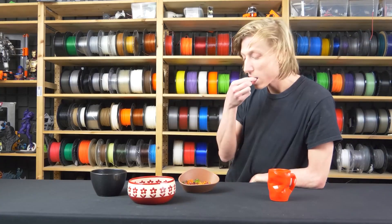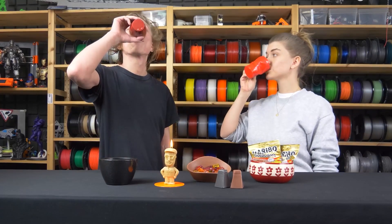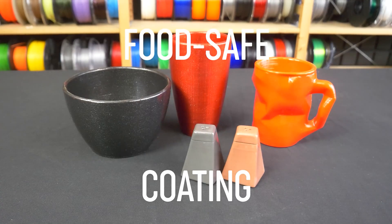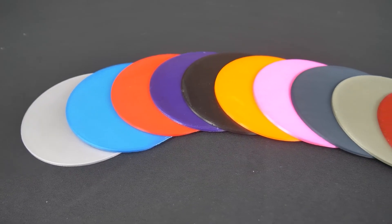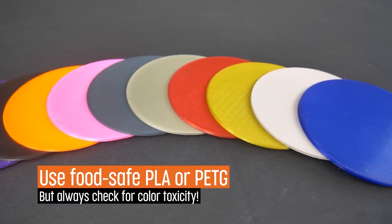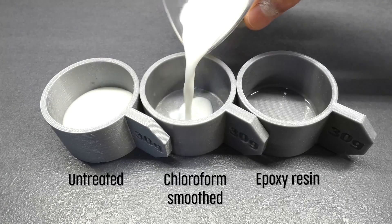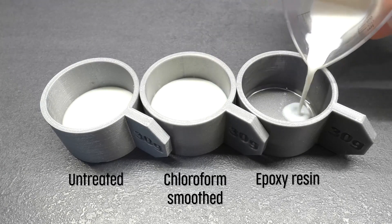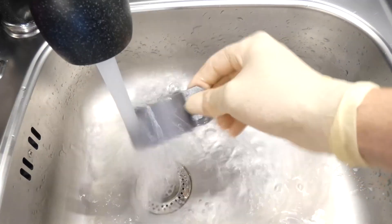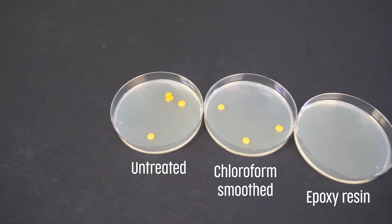Unrelated to the update, Prusa also has a new video out that talks about how to make your 3D prints food safe. It's no secret that 3D prints can hold on to bacteria and shouldn't come in contact with food, but no one really wants to risk talking about how to overcome this. The Prusa team steps up to the challenge with science and a few different techniques. The best option, it seems, is to print with a stainless steel nozzle and coat the result with a food-safe epoxy. It may not hold up to repeated use or the dishwasher, but it's good to know what options are out there.